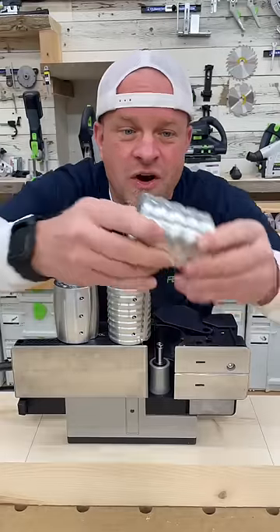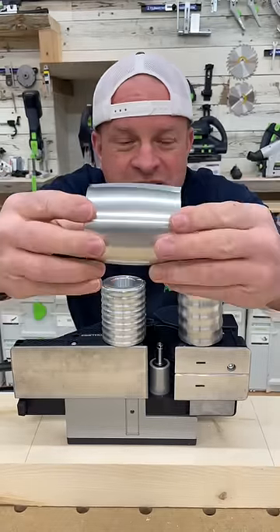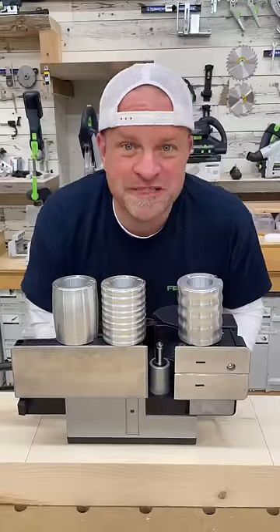Now the three different cutter heads are rustic coarse, rustic fine, and undulating rustic, or ads. We'll try each one out and see what they do.